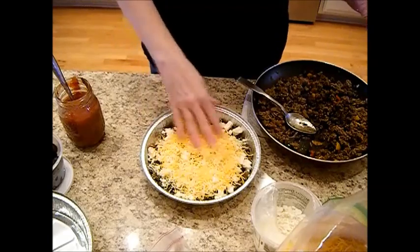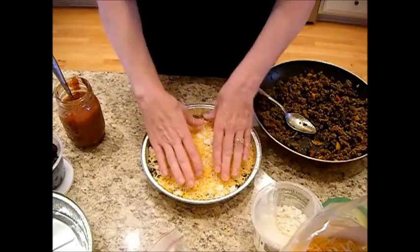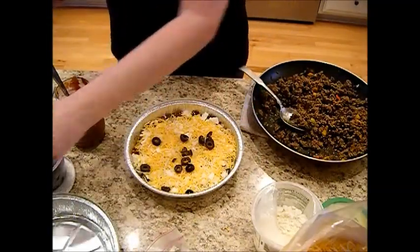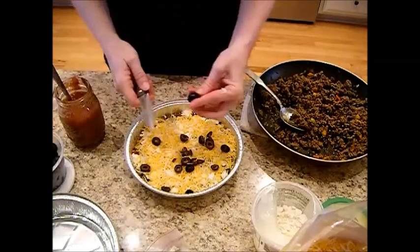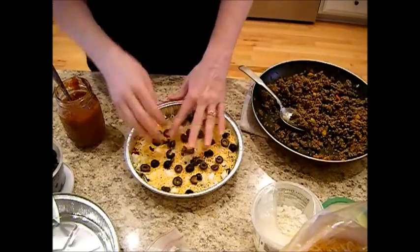And then our taco blend. While you've got this layer of cheese on here, now's a really good chance to pat it down — you want this nice and compacted. We like our olives, so this might take me a minute. Remember, you're going to be making several of these.